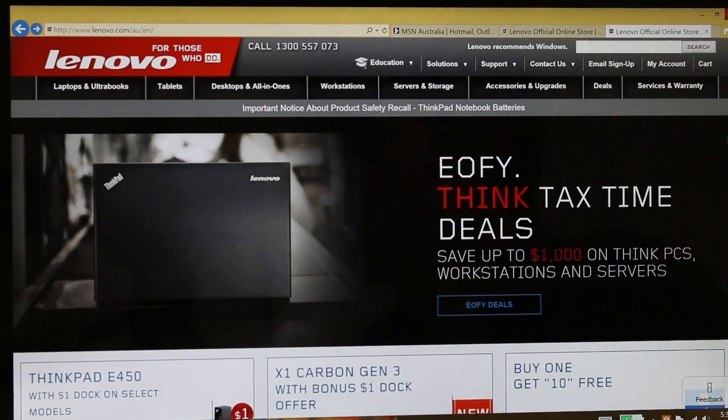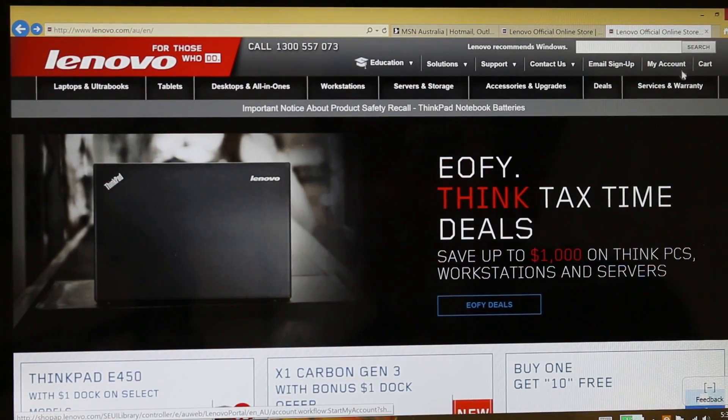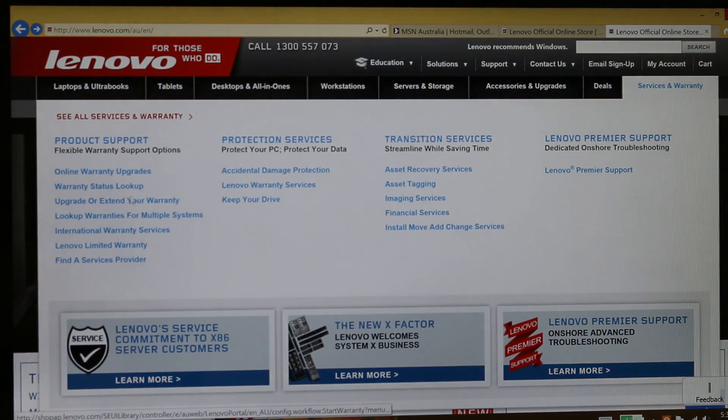So what you do is go to the Lenovo.com.au site, then press Services & Warranty, and then press Warranty Status Lookup.